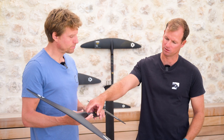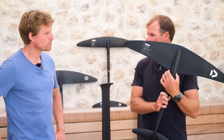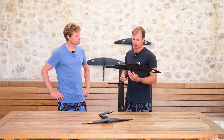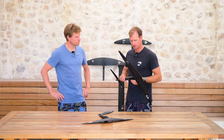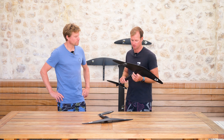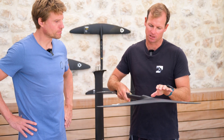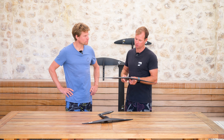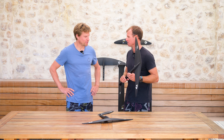We did increase the width of the fuselage slightly. This was always a critical area — some of our team riders, especially the heavier guys, did manage to crack a few of the foils there. So we beefed that up while still keeping a very nice flowy section, making sure we're not increasing the drag around this area. So far we haven't snapped any of those yet — not a single one.